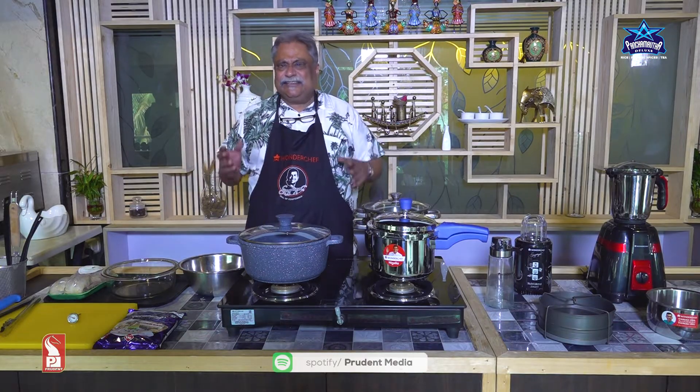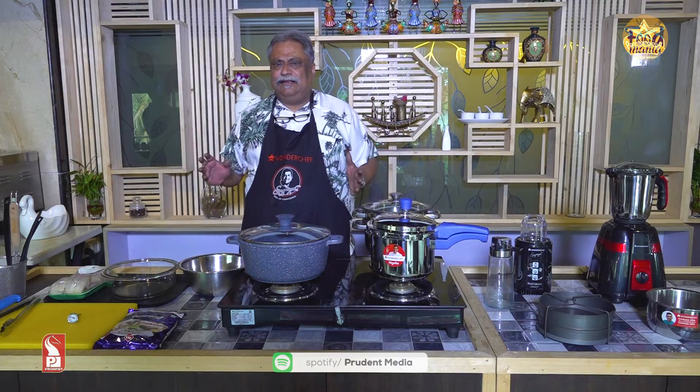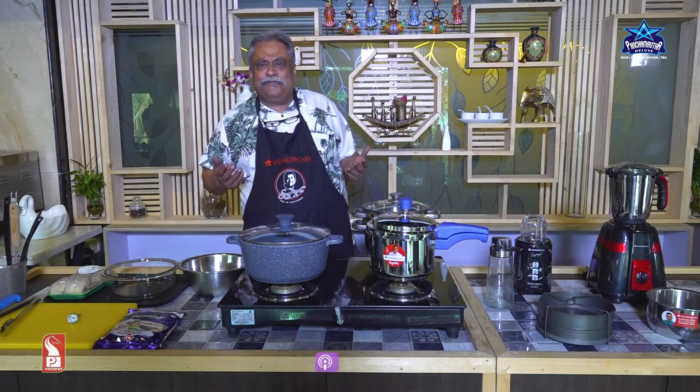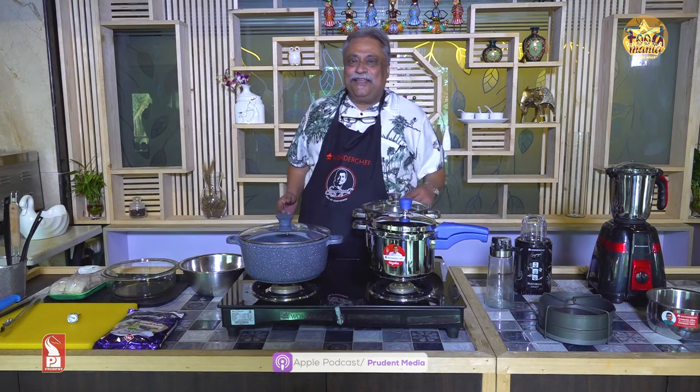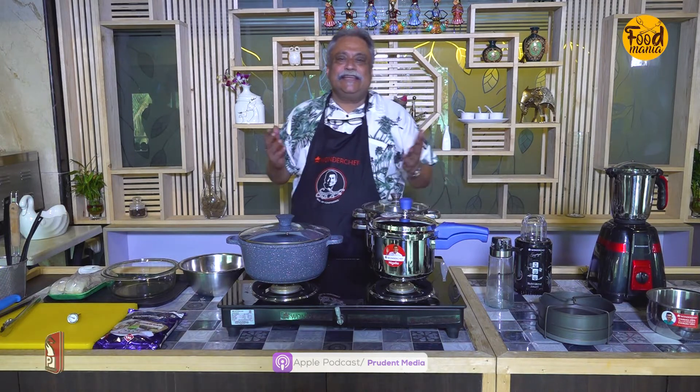Chicken banana chahiyeh? Nahi, chicken bhi dil nahi kar raha. Matan? Matan bhi nahi. You will ask, kya bana raha hun? Aaj, it's a game bird — basically it's a game bird.